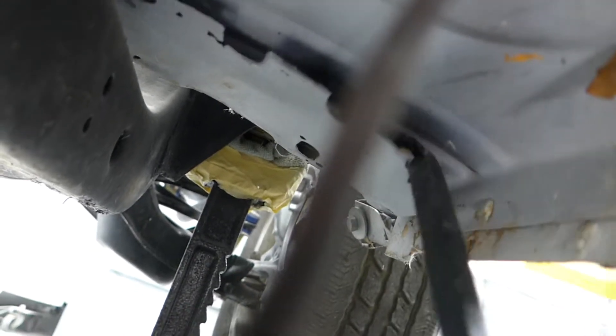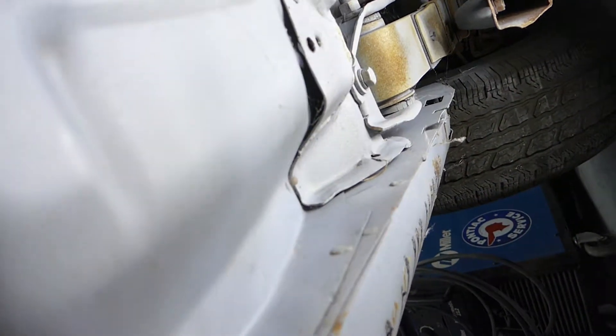Up here in the front, there's just more poor craftsmanship — a little spider weld and just sloppy work. Up in the front, both sides are not even tied into the floor, so there's a lot of movement going on between the rocker and the floor and the different frame mount points. That's what's going on on that side.